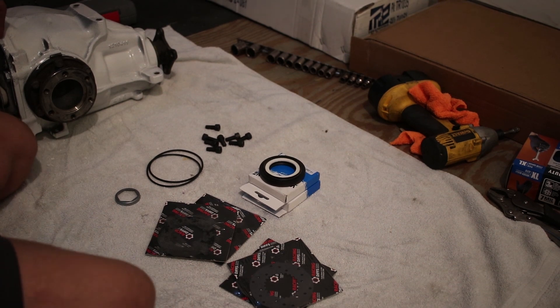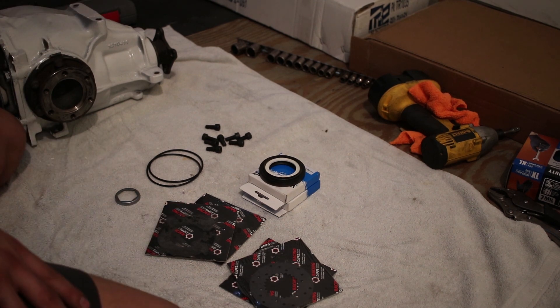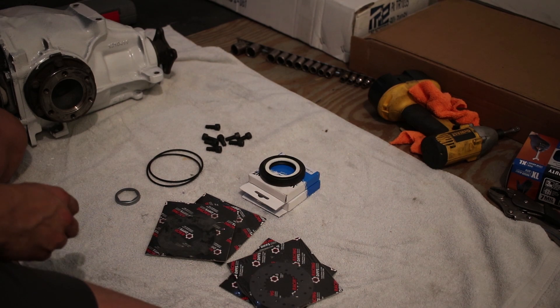Overall it's pretty simple — some basic directions, some basic torque specs. We're just going to pop this thing apart, tear into it, replace it, drain the fluid, fill it back up, and we're good to go.